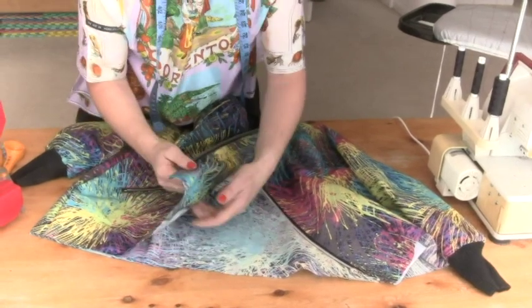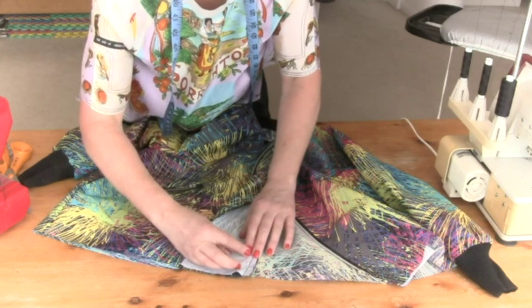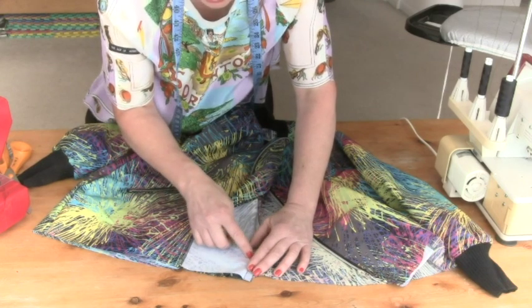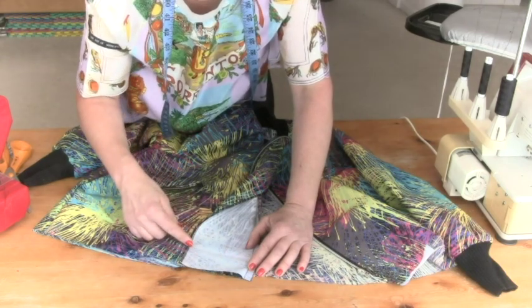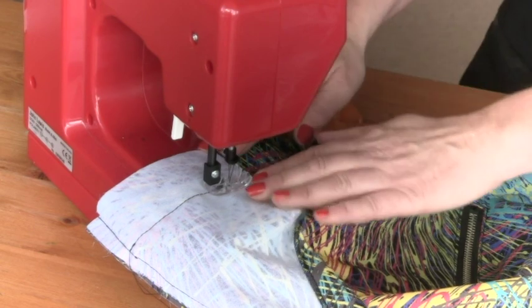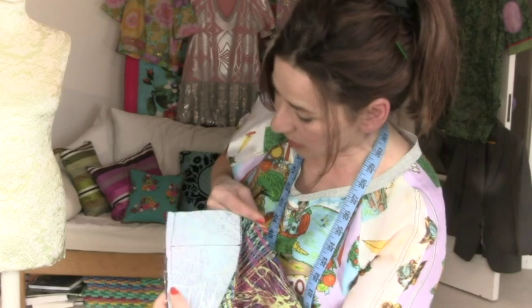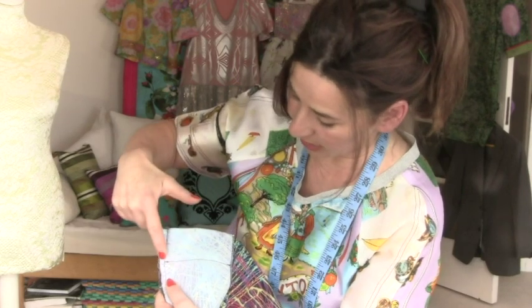Now for the final part — the hem. We need to first fold back this facing. Be conscious of where that great big bulky metal bit is, because you don't want to sew on it or you'll break your needle. You want to be just beyond it and stitch straight across there. Stay equidistant from the edge — this basically sets the length of your hem. Now I also need to cut away some of the bulk from here, but don't come too close or that affects your hem.